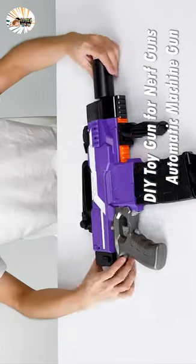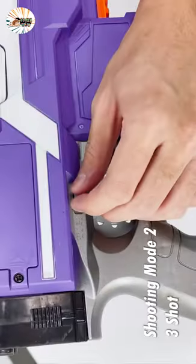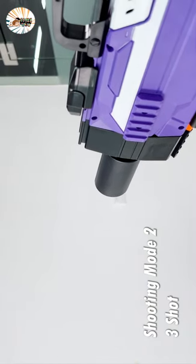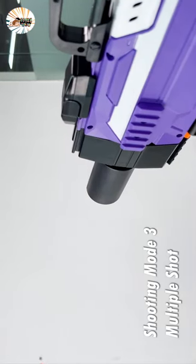Power up the motor by holding down the acceleration button and press the trigger to launch one dart at a time. This delivers extreme distance, accuracy, and speed.